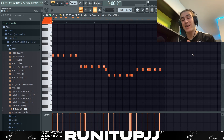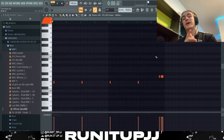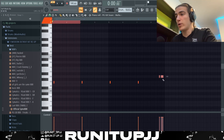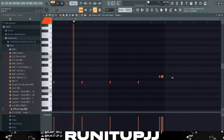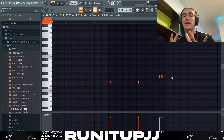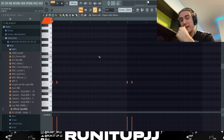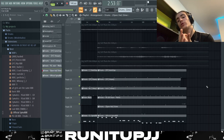Same tip as with the kicks — click Ctrl+A and max your velocity so your kicks and 808s can really punch through the mix. The snare pattern is very basic, repeating every two bars, with a nice little snare roll at the very end for variation. There's also an open hi-hat that repeats every four bars, very basic, just to add a little accent on the kick whenever they hit. And that's the whole drum pattern for Baby Keem's ambient beats.